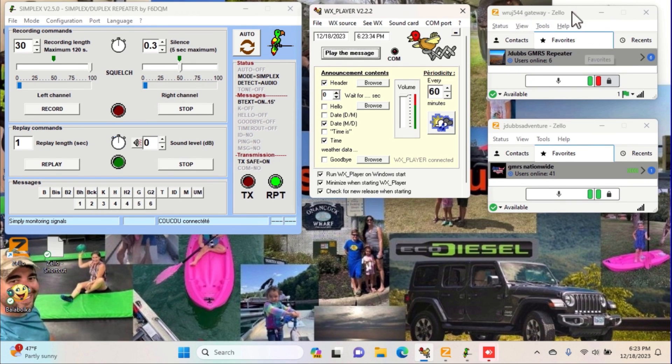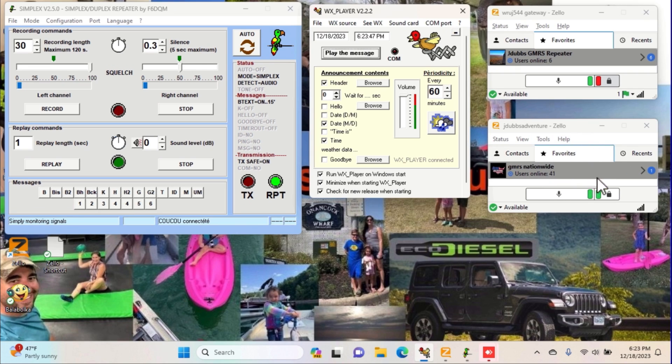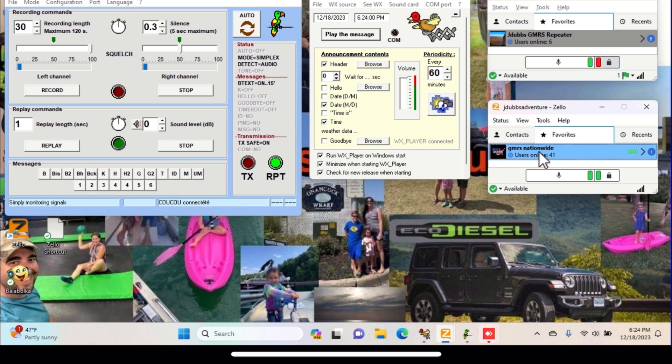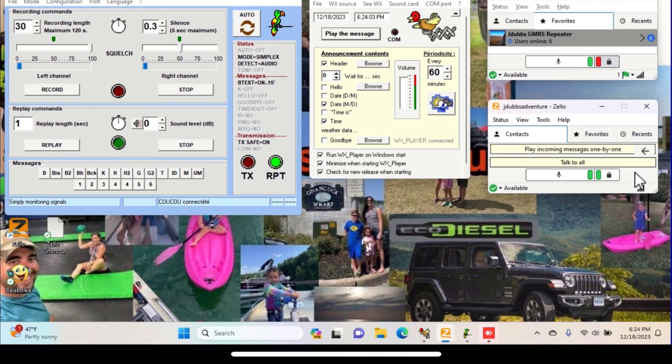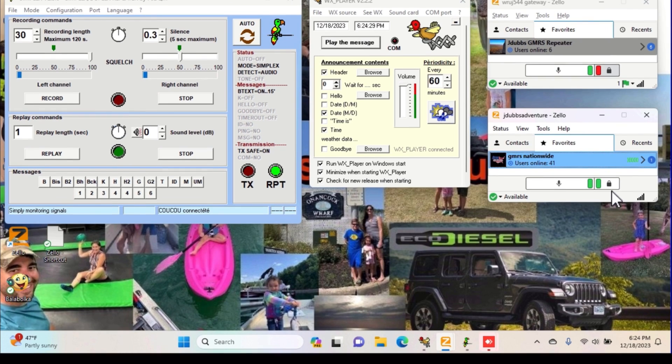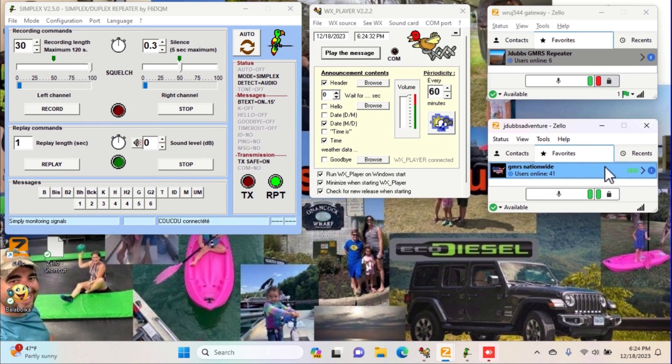Here's my Zello. This one is my Zello channel that I actually use to monitor the repeater. So if there's local people keying it up and talking on it, I'll know. This is GMRS Nationwide — this is another Zello channel that's on my repeater. So if I click that and someone keys my repeater up, they will be talking nationwide to GMRS Nationwide. There's 41 people in it right now. These are my two Zello channels — if I key my repeater, it'll come across both of them, as long as I had that button clicked.